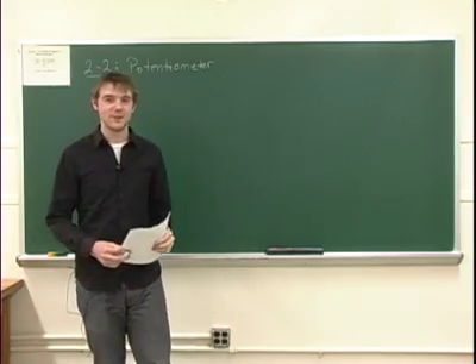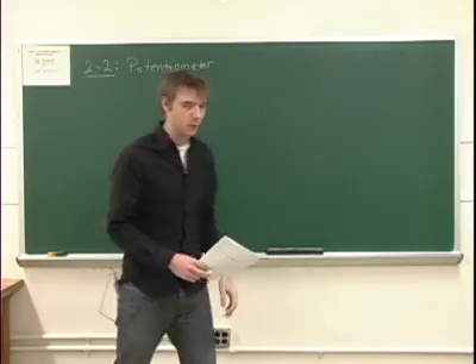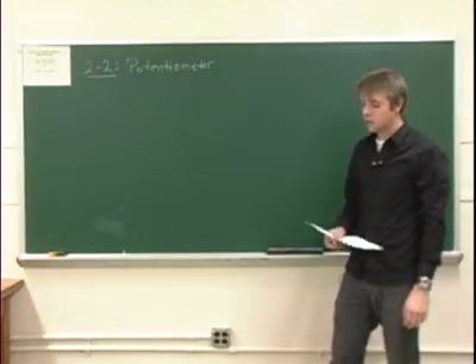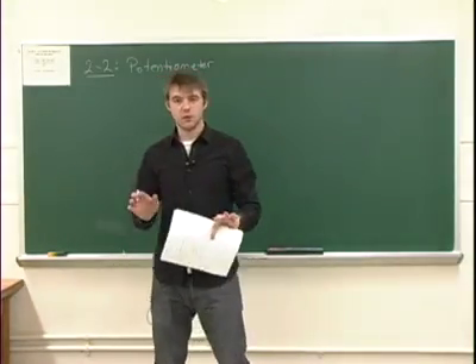Hello and welcome back to Columbia University Physics Preceptor TV. Today we're going to discuss experiment 2.2, the potentiometer. The potentiometer is something very useful when you want to measure the EMF of a battery instead of just the voltage.